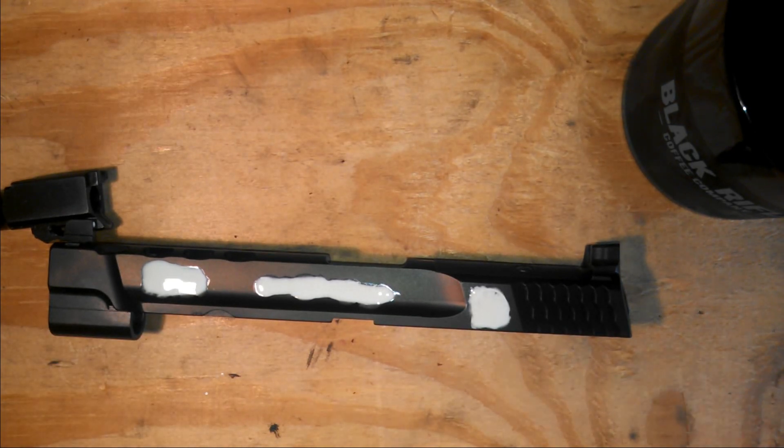That's all there is to the first part of this. I'm going to let that dry for a good hour and then I'll come back and show you how to clean it all up.